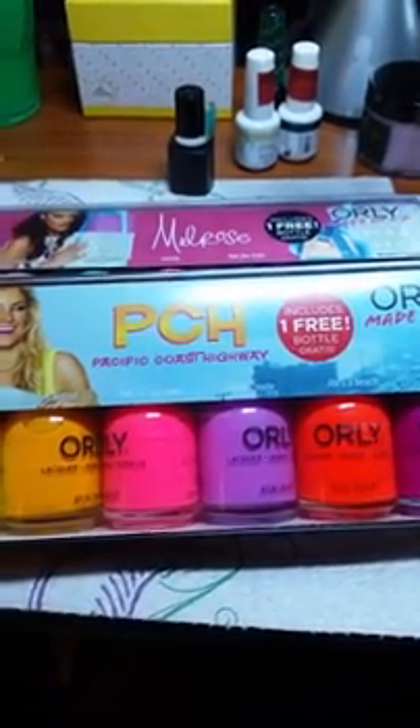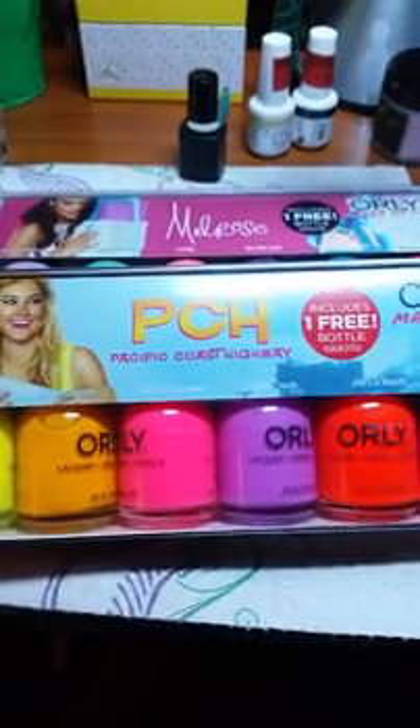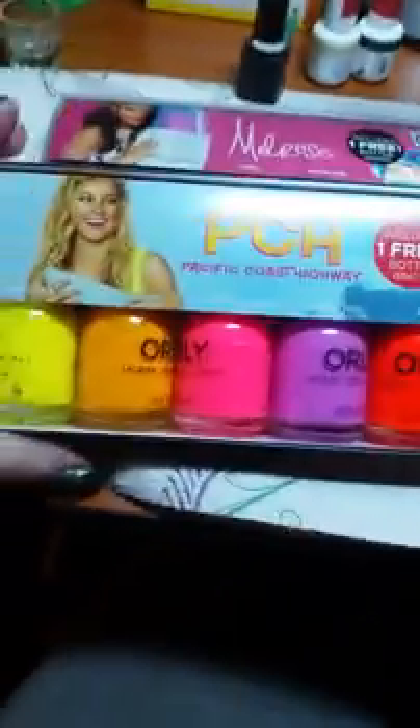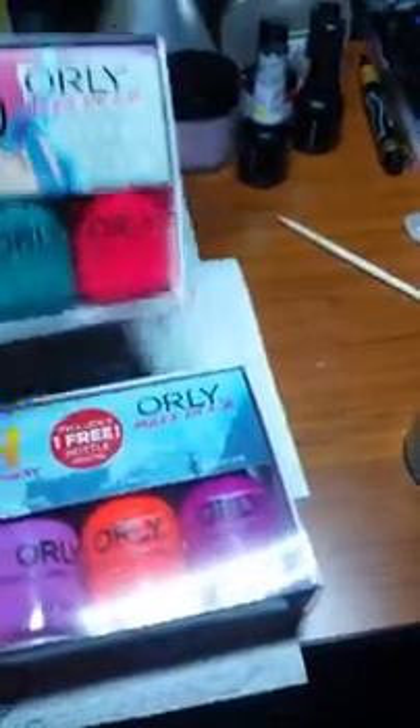Hey, all you YouTubers out there, look at what I got in the mail today! This is Pacific Coast Highway, the summer collection of 2016 — that's the first one I got. I obviously got them both at the same time.